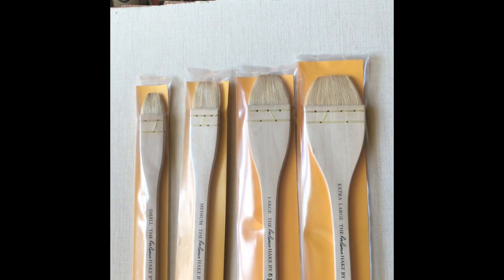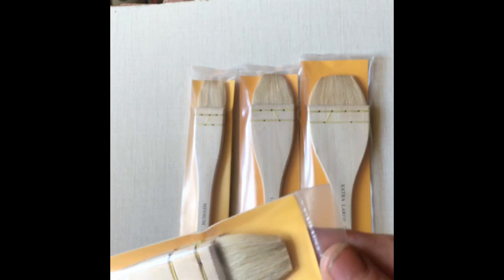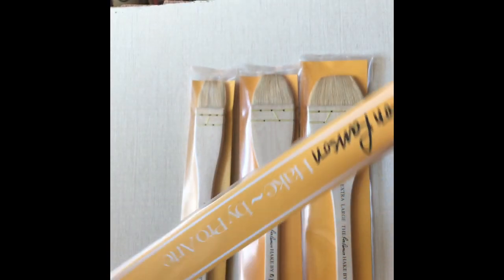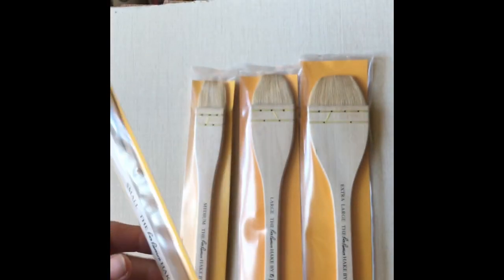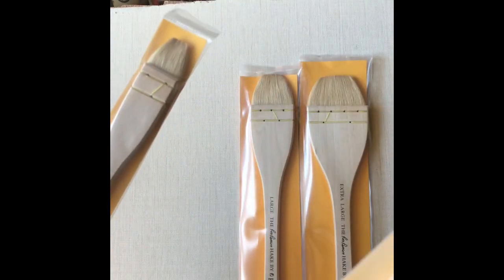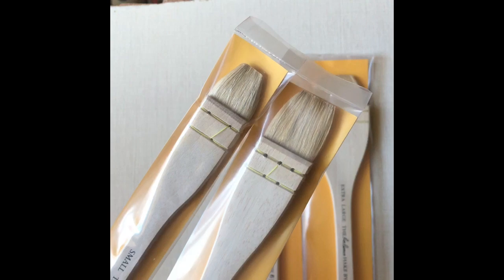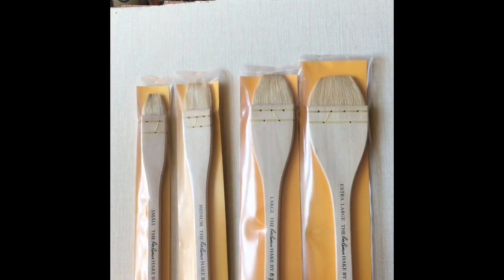Hello, glad you could join me. Today I'll be reviewing the ProArt Ron Ranson set of four watercolor hake brushes: small, medium, large and extra-large. You can buy them as a set. I think Curtis Ward in the UK has a special offer on at the moment for them — quite a good price — and you can also get them for a reasonable price on eBay as a set of four.